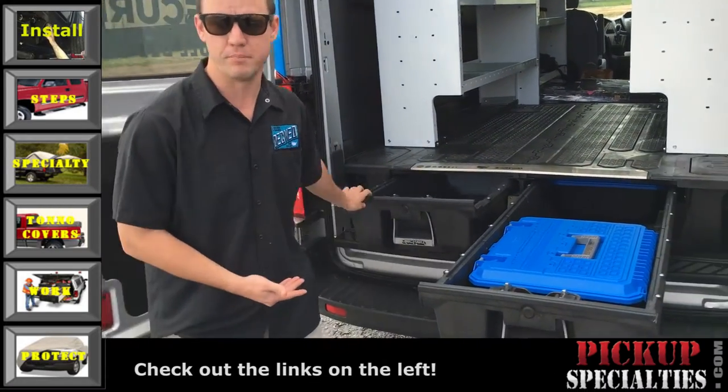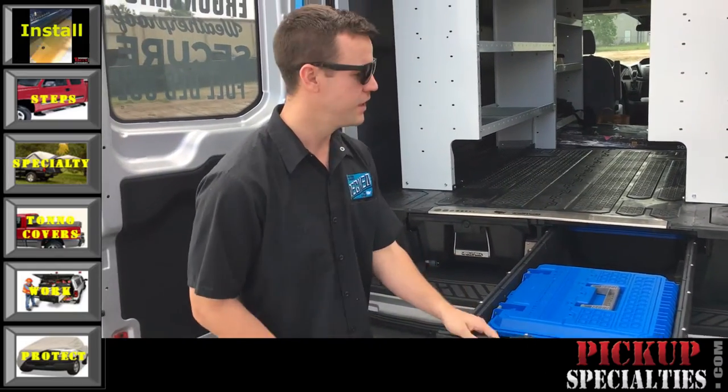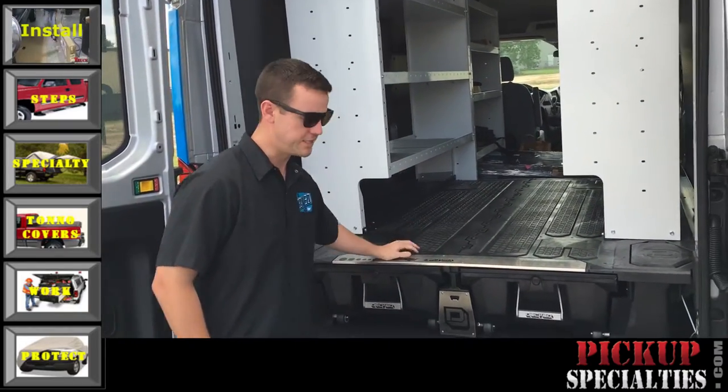Each drawer can hold 200 pounds, it's waterproof, and you can hold 2,000 pounds up on top.